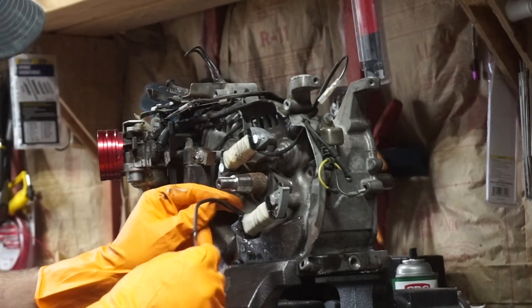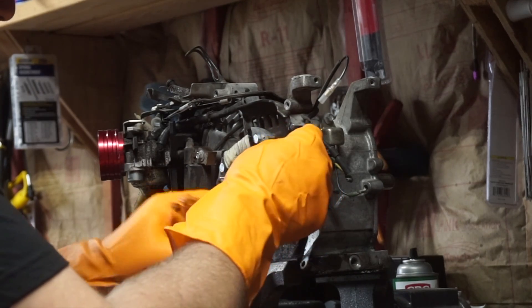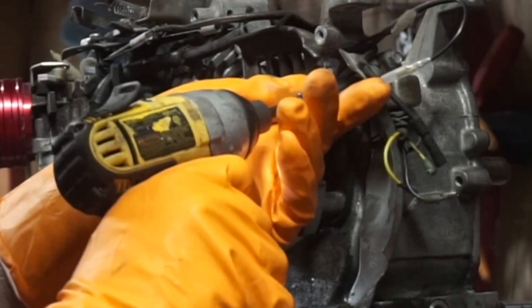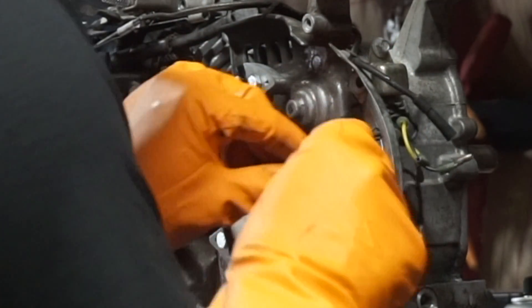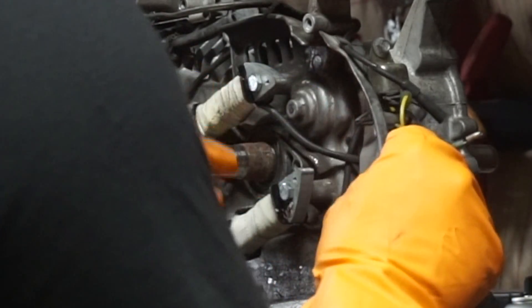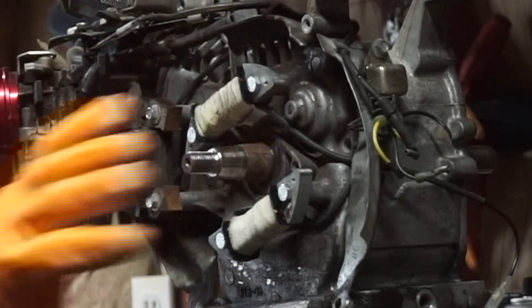We've got our two charging coils on. What you want to do is make sure the wire doesn't get in the way of anything. I'm going to run it up and out right here in the middle — pull that bolt out, which gives you the option to move these down towards the center. There we go — the wires are nice and tucked back out of the way.